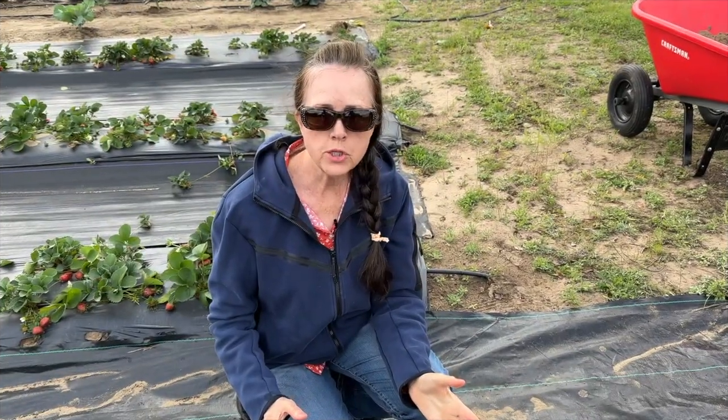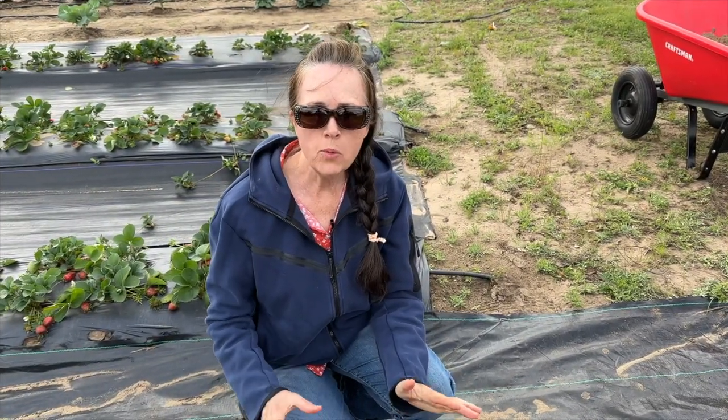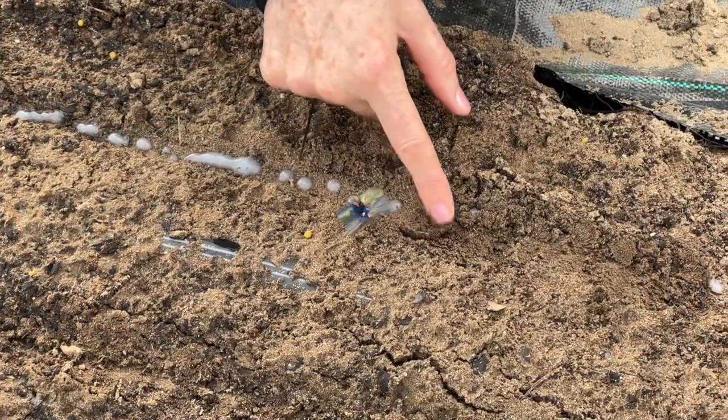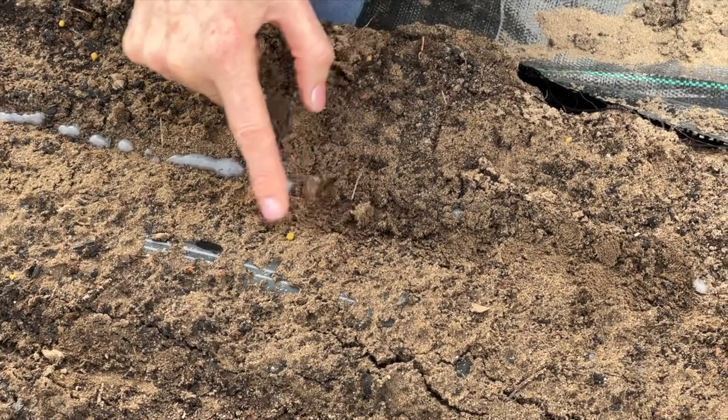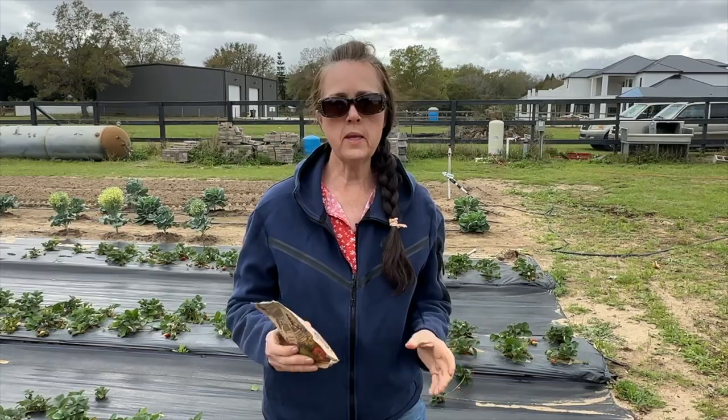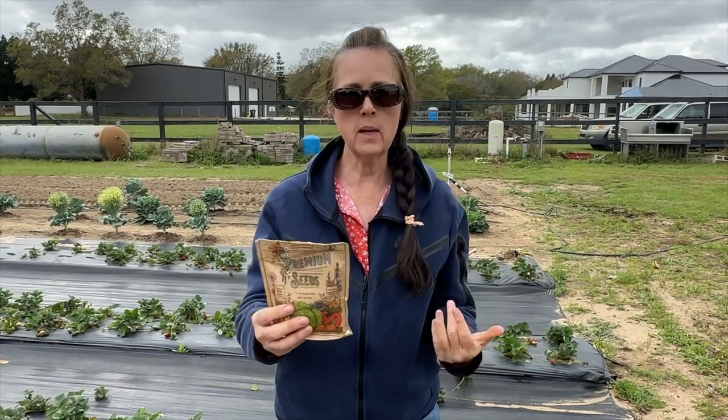So I have the cornstarch method down. I'm going to just lightly cover it with soil, ever so lightly. That was the cornstarch method. Now I'm just going to plant some by hand. Come along with me.